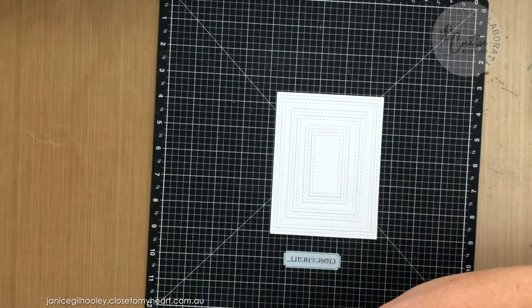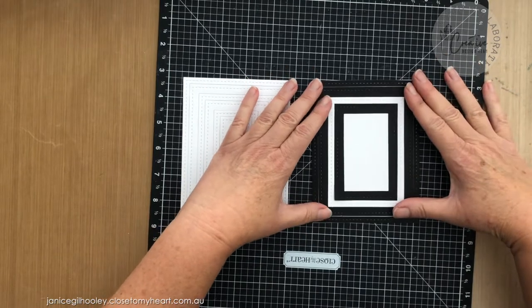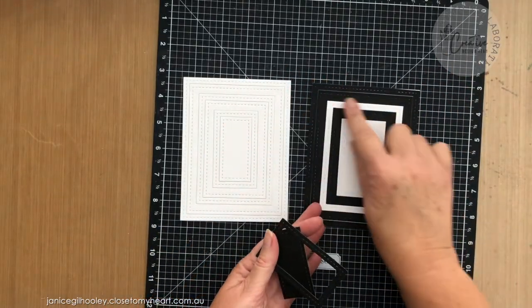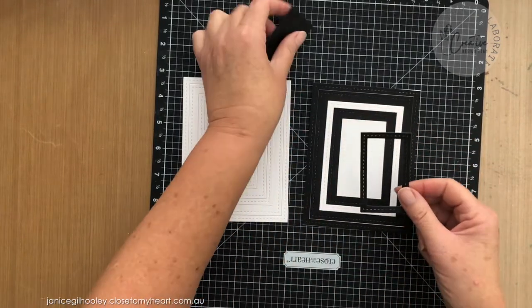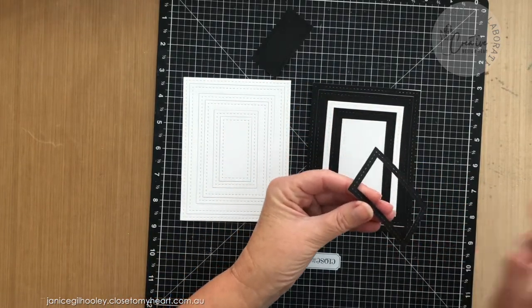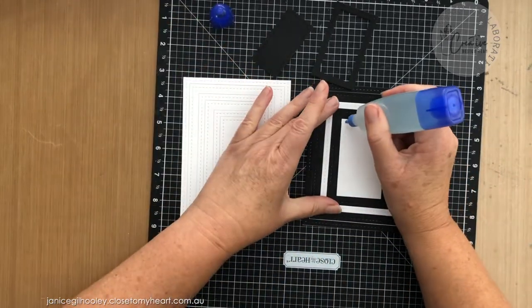I've also gone ahead and done one with black cardstock, and I wanted to show you a little trick. You can see here I've used one of the stitched pieces that I've kept to put a white panel in there. If you're having trouble adhering this by putting glue straight onto this piece, you can apply it directly to the card panel — just a thin bead — and that way you can get into the corners a little bit better.